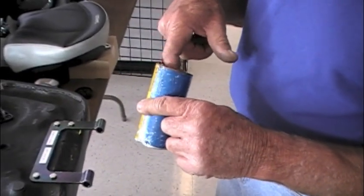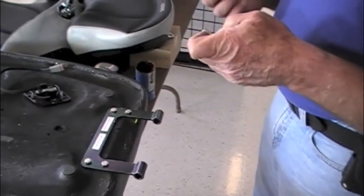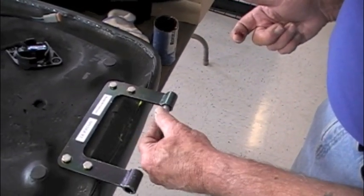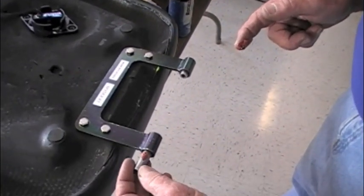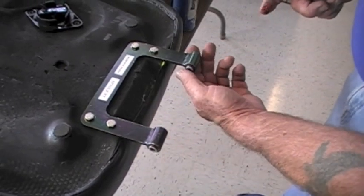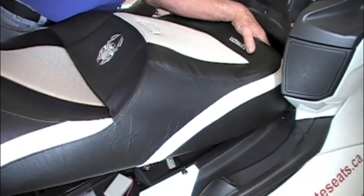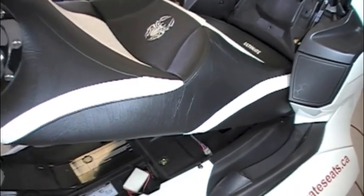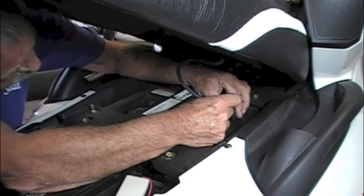Take either some grease or vaseline — vaseline works well because it's a bit more sticky — and put it on the spacers we pointed out earlier when we removed the seat. This will aid in the install process by holding the spacers in place when putting the new seat on. The first step is lining up those spacers in the back on the bike, then lifting the seat and hooking the sensor back up to the bike.